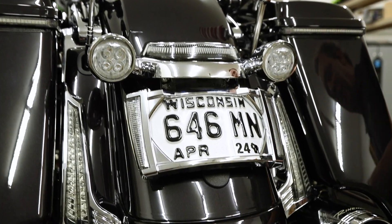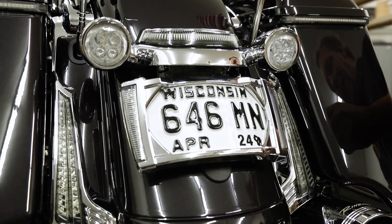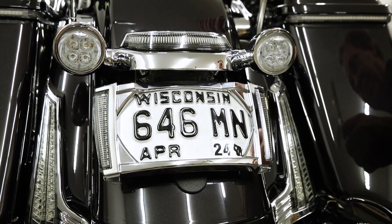It's run-turn-brake. It's available in black or chrome, with red or smoked lenses.